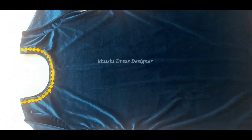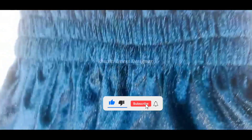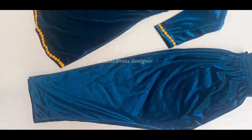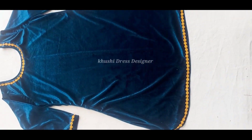If you want to see the cutting and stitching, you can see the link in the description. I hope you will like this video. If you haven't subscribed to my channel, please subscribe and press the bell icon. Please tell me about my video in the comments. See you in the next video. Bye bye.